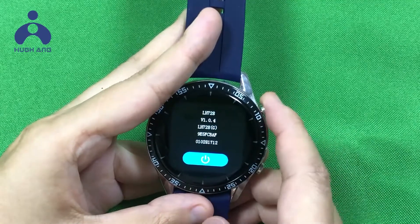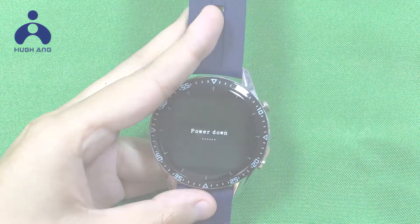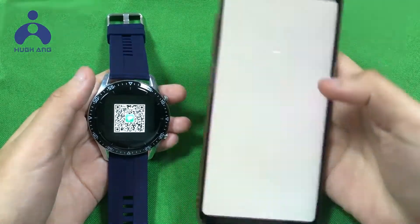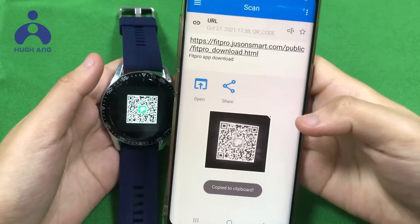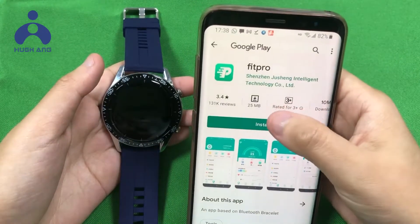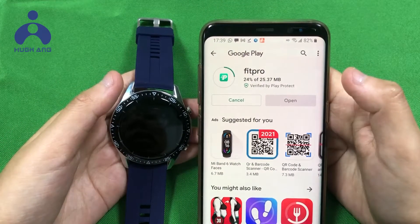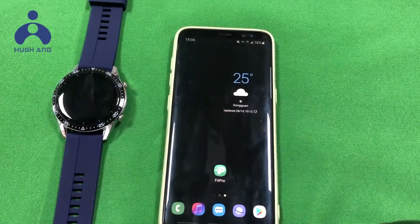Click here or press this button to power down. Let us scan the QR code to download the app. The app is available on Google Play — download and install it.